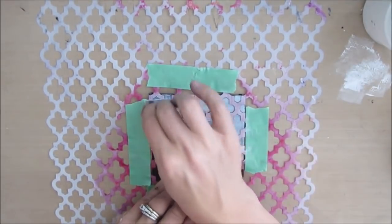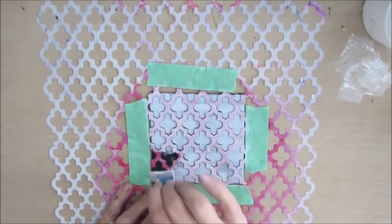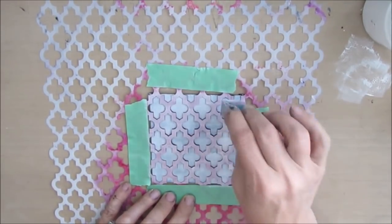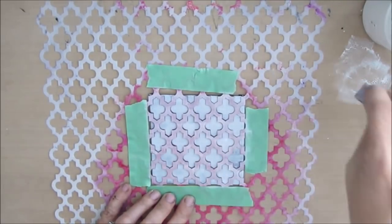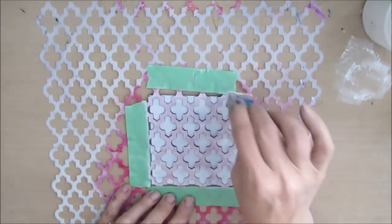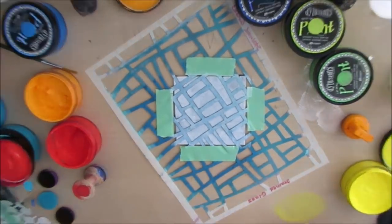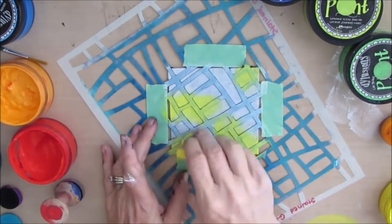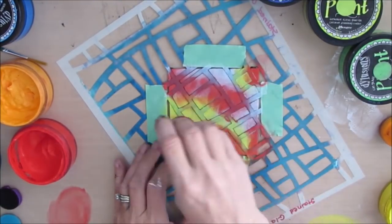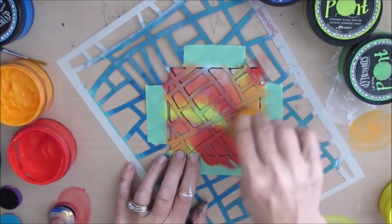This is a Crafters Workshop stencil and I'm just doing the same technique. I've taped down the stencil and that just helps it from moving and shifting. After it dries — and you don't want to use the heat tool on top of the stencil — I put the stencil back on and I'm using my Dilutions paint and these Ranger blending foams, which I love. I've chosen the Dilutions paints because of their blendability — they blend so nicely.